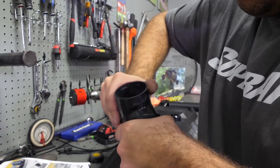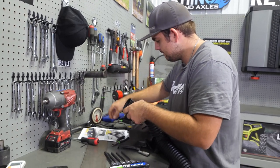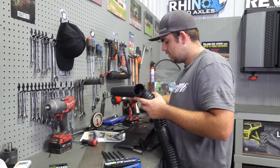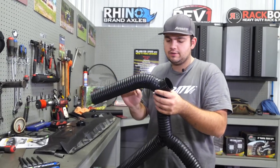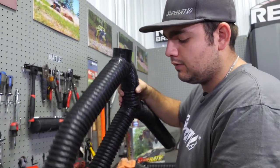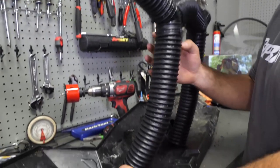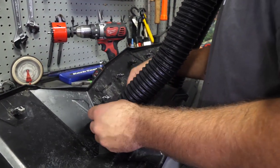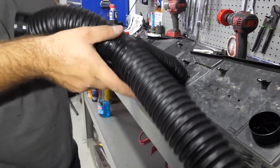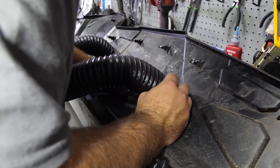Right here in this location, take the seven and seven-eighths piece we cut — apply some pressure forward, spin it until it lips up on top — then take a zip tie and wrap it right around. Take our last 15 and three-quarter piece and slide it on. What you have should look just like this. We're going to connect these and make sure this hose is going towards the driver's side — just slide them right onto the bottom sides of our vents. Once all the way on, grab a zip tie and secure it.